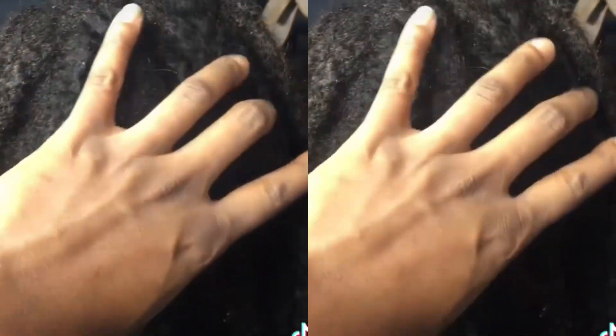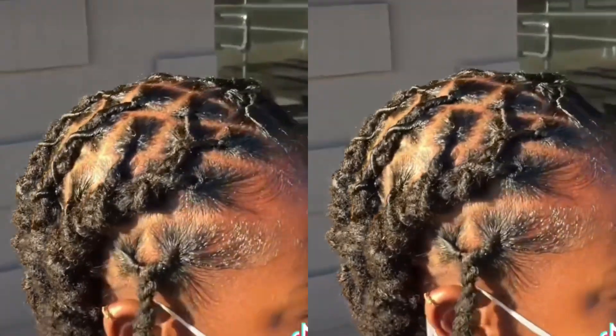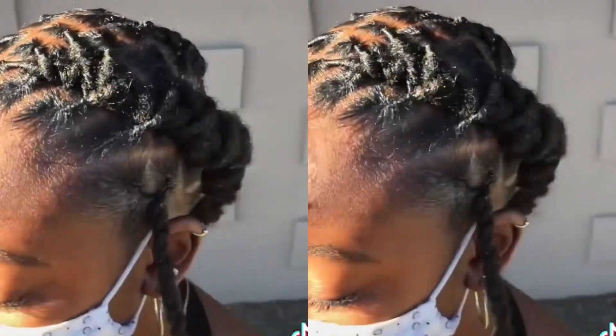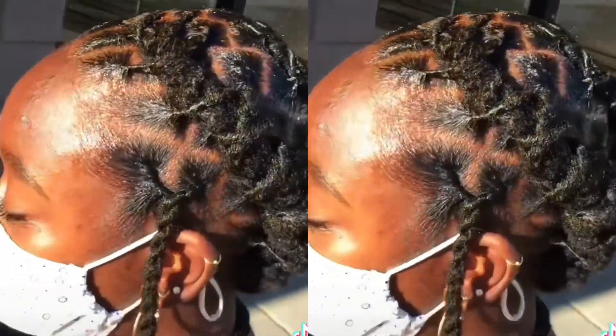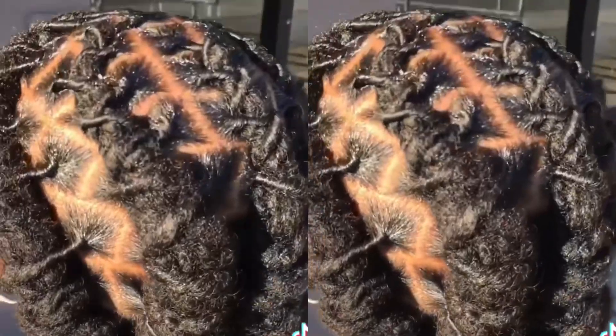Just the barrel braids in general — the look they give — it's just professional. It's tight, neat, and clean. I also like the fact that most women do this with their locks, like the front.